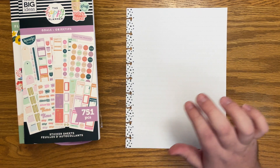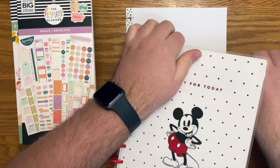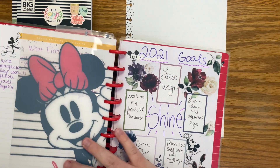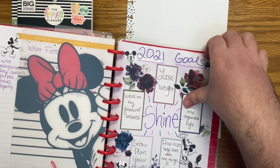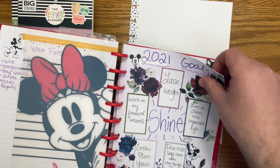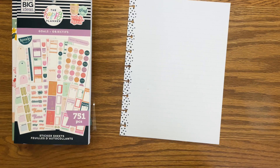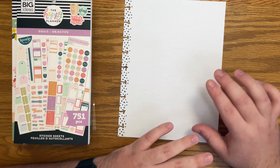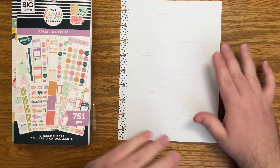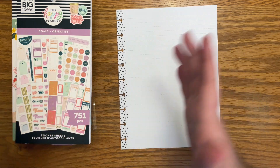If you're unfamiliar with my channel, I'm big on goals — each month I do a goal sheet for that month, but back at the beginning of the year I set goals for the year as well as a list of 21 things to accomplish in 2021. I'll link all of my goals videos for you, but I wanted to take some time to re-evaluate my goals for quarter two. I'm not really changing anything up, but I have a couple things I want to focus on, and that is what this page is for.